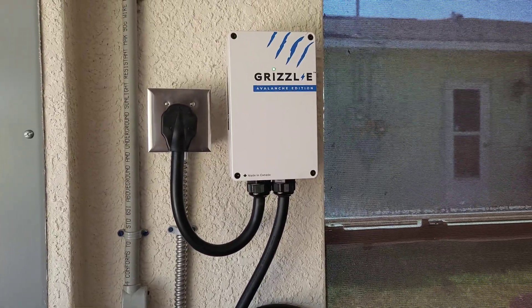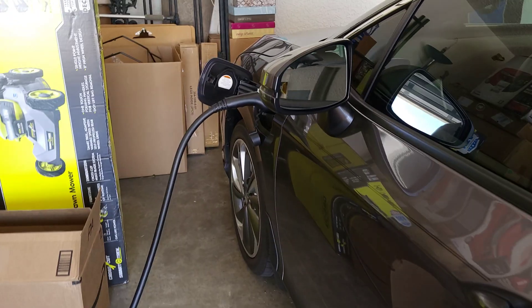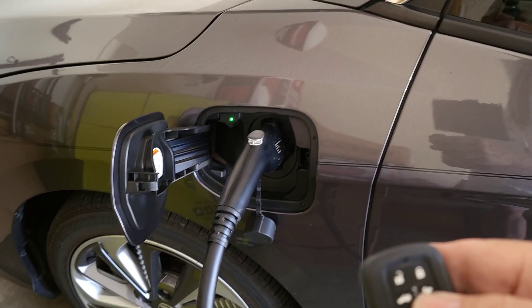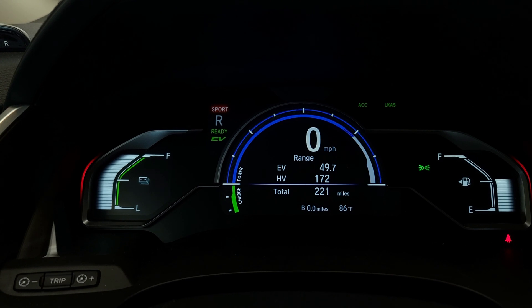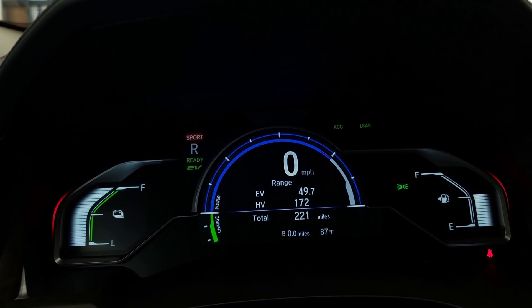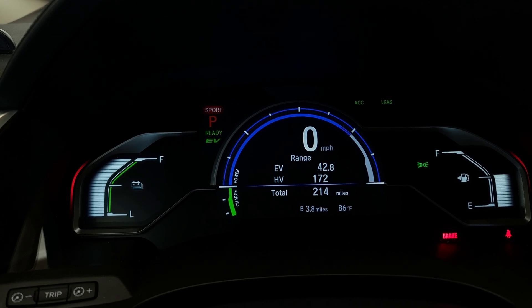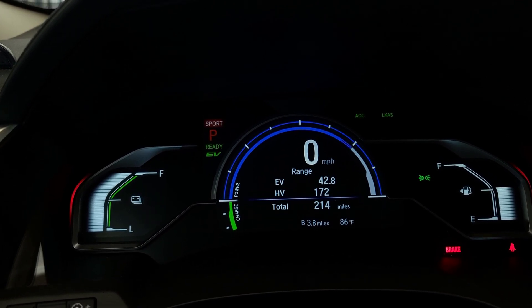There's my Grizzl-E charge setup — everything looks to be happy. Now I'm going to have to go burn up some EV juice so I can see if this thing will charge properly. Right now I've got a full tank of EV — a full tank of electrons. I'm going to take this out and punch it a few times. I've got 49.7 EV range. I just returned from running around the block — I've dropped my range from 49 down to 42.8. We're going to check out this charger and see if it will bring it back up.